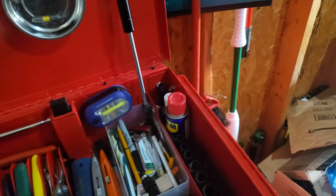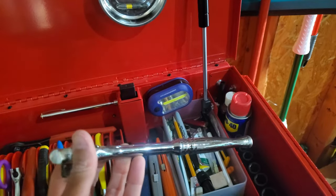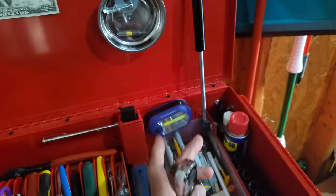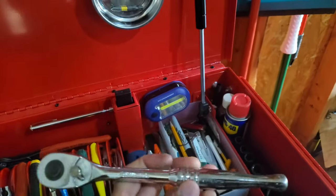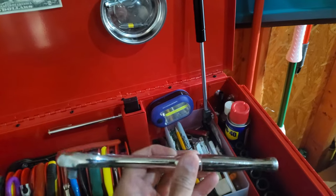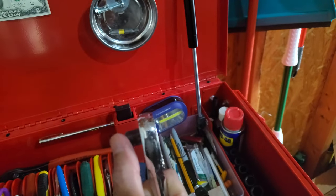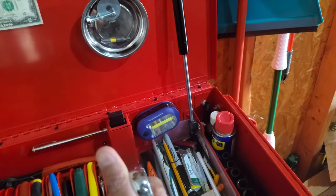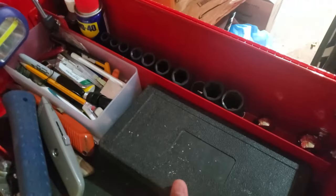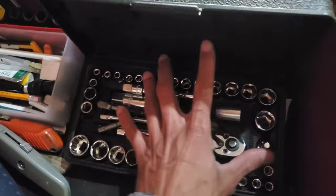I wish I never bought this flex-handle socket wrench. Whenever you're trying to torque something with a bent handle, you lose force and it flips the wrong direction. Since I purchased it, I've never used it — I just put it away and got the regular socket with extensions or a swivel socket, which worked fine. There's also a mini socket set up here for quick access — it covers about 80-90% of what I do.